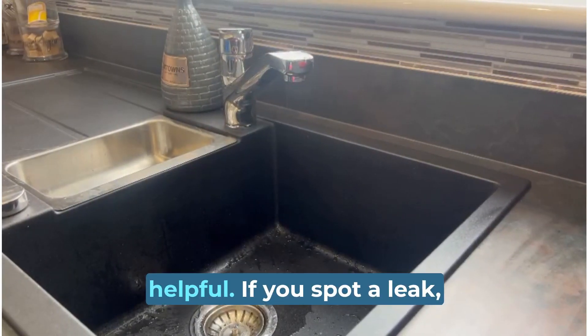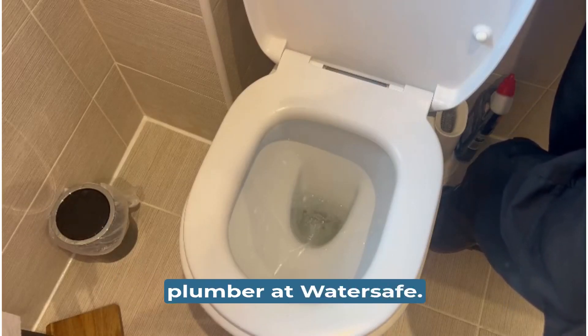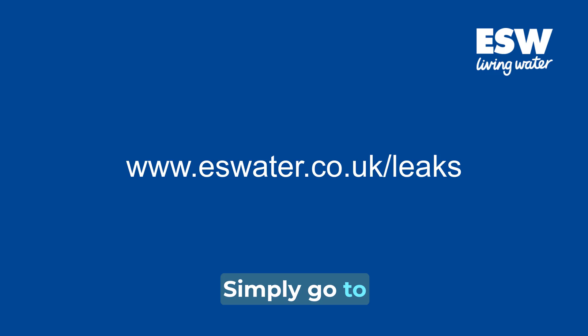We hope you've found our tips helpful. If you spot a leak, you can find an approved local plumber at WaterSafe. Simply go to eswater.co.uk to find out more.